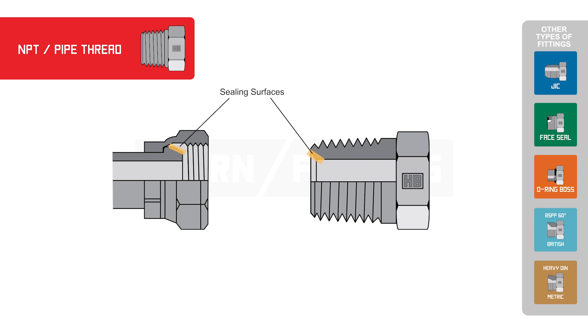the 30-degree cone of a female swivel NPT adapter and does not require any sealing compound. Most taper-style adapters you find in the hydraulic industry are NPT.